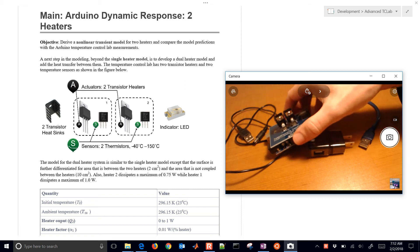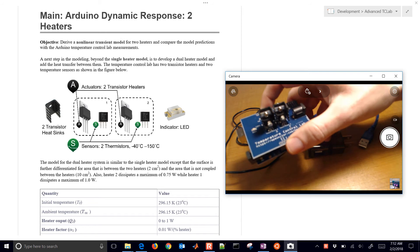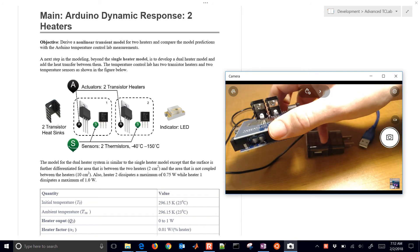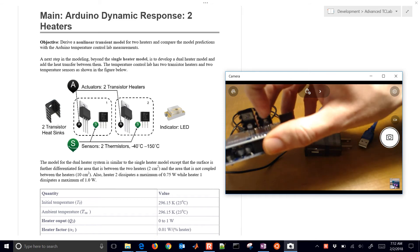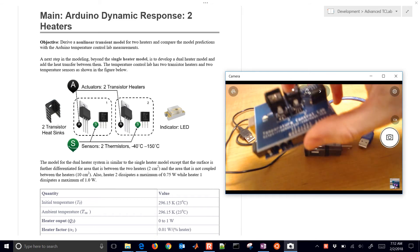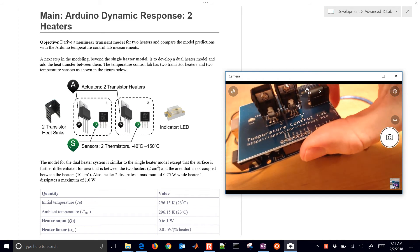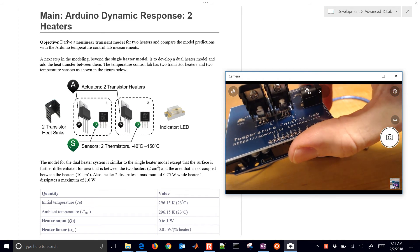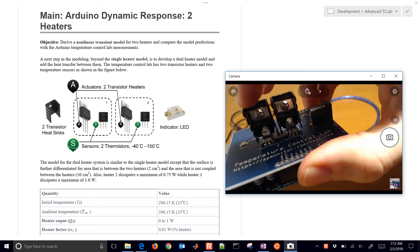We're going to work on the modeling of this temperature control lab. You can see it here — it has two heaters and two temperature sensors. The two temperature sensors are the little thermistors right here at the base of the heater. They also have some thermal epoxy that glues them to the transistor heaters, which are attached to this heat sink right in the back.